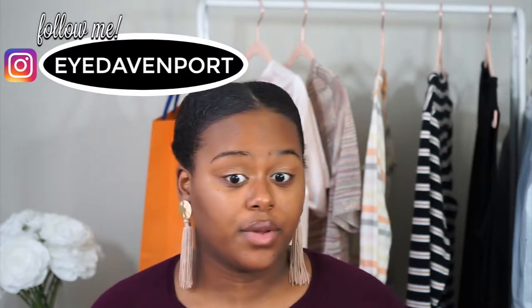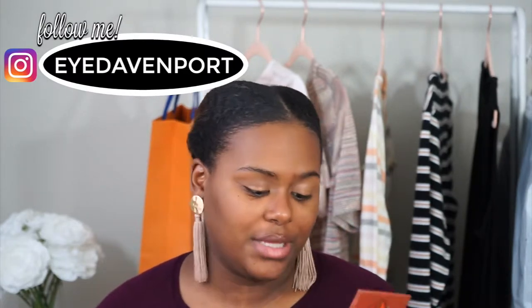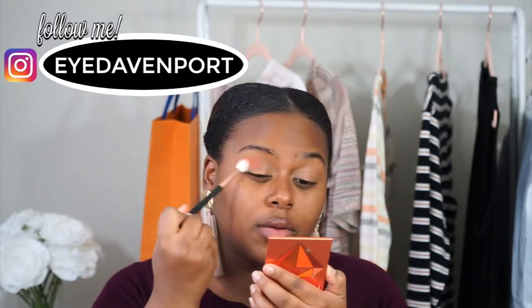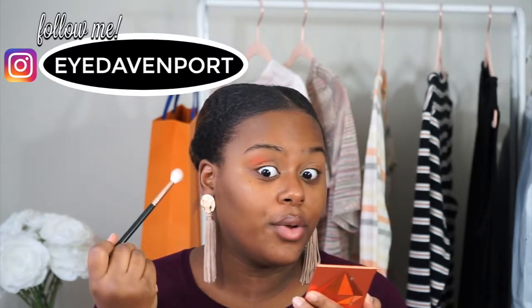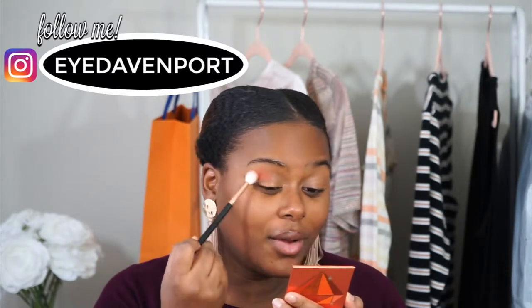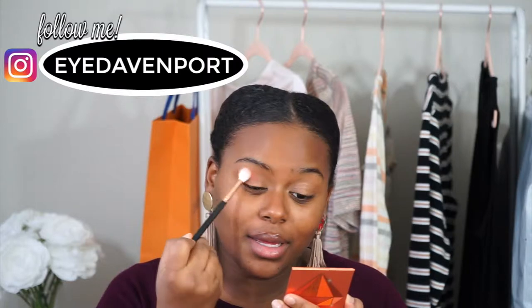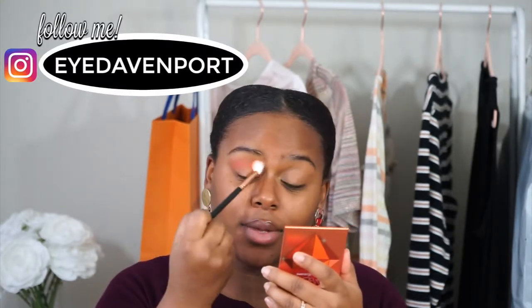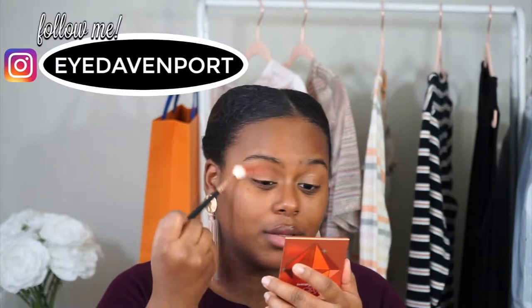There are no names on the palette, which sucks, so you guys can't really tell what I'm doing, but that's okay. I'm going to start with this shade in the crease. I'm taking it on a really fluffy brush just so I can really disperse it. Okay — pigment! All right, we are off to a pigmented start, y'all.